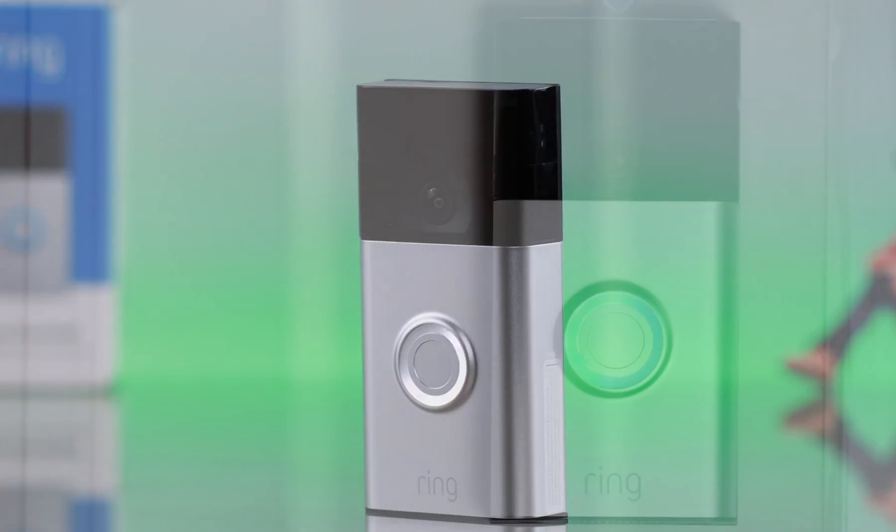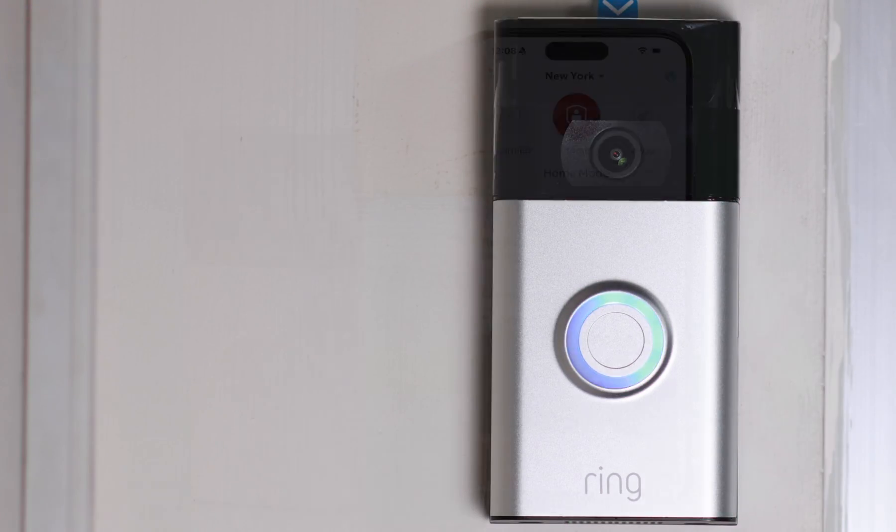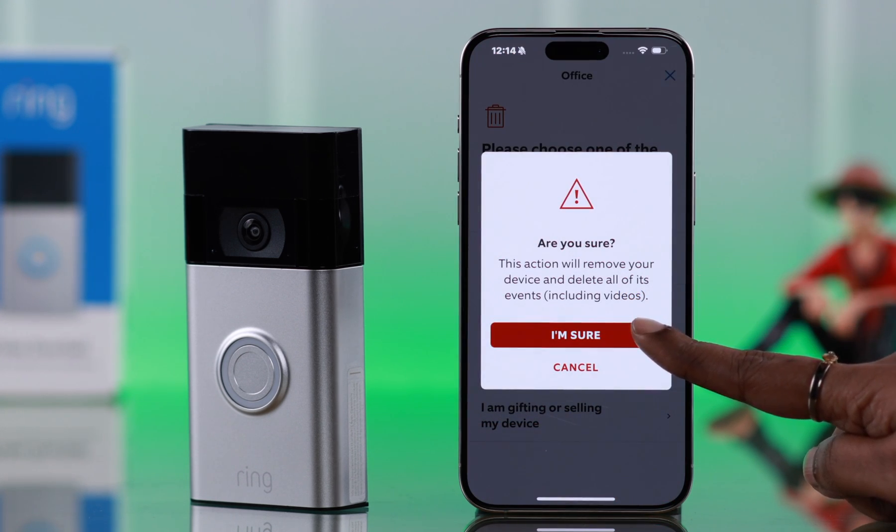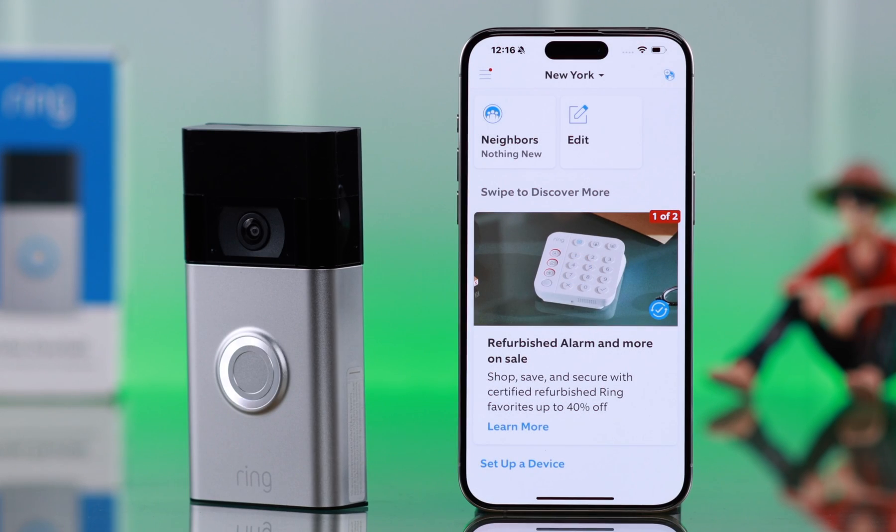So maybe you're moving, selling, or gifting your Ring video doorbell second generation, or you want to reset up the old or a brand new device. I'm going to show you how you can delete or remove your old Ring doorbell right from your Ring app.